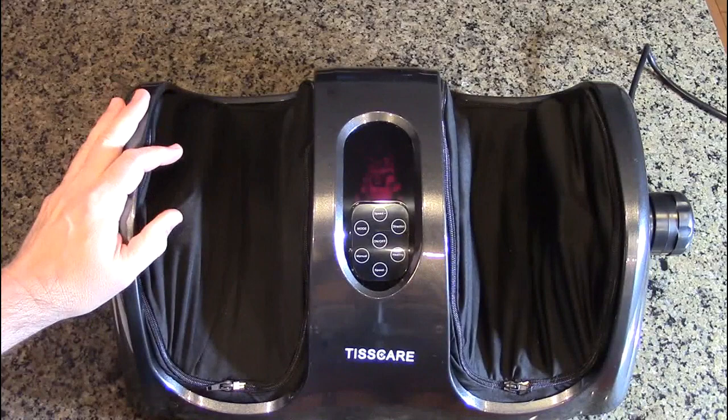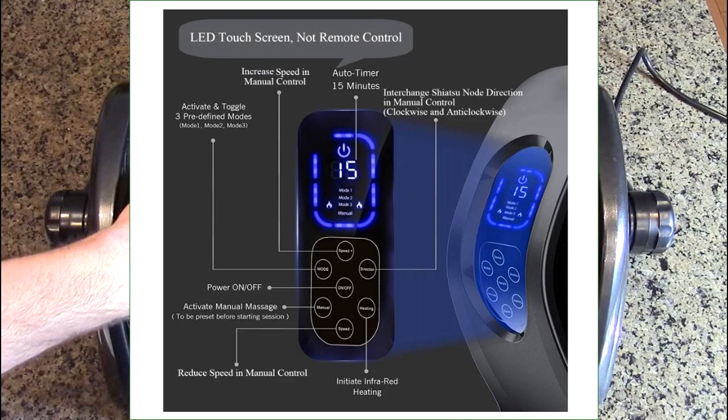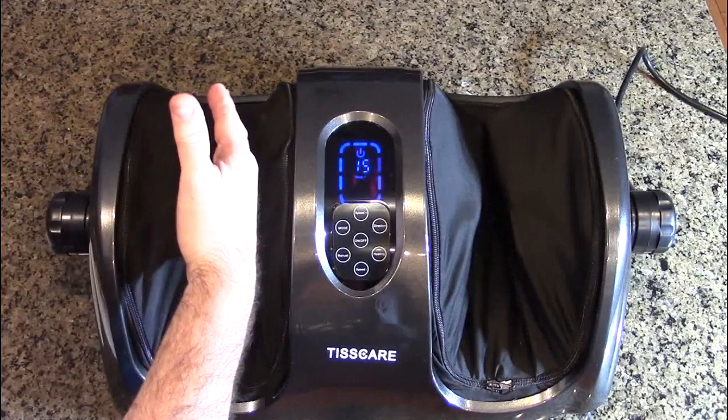Unscrew them to the left and it drops back down so you can use it for your feet. It has a 15-minute automatic timer and adjusts up to 30 minutes with the settings. It has infrared heat inside to warm up your feet, and little LEDs that turn on. Let's turn the unit on — the display comes on and you can see it starts massaging.